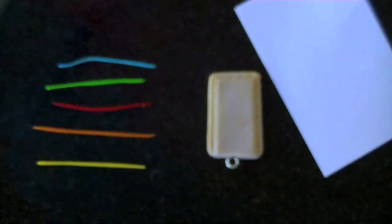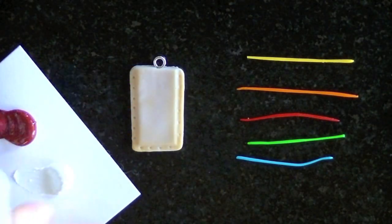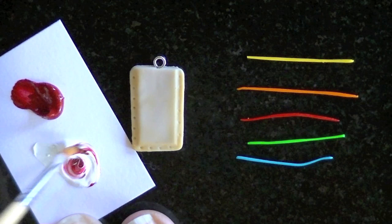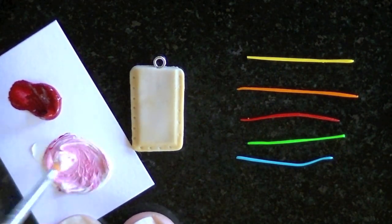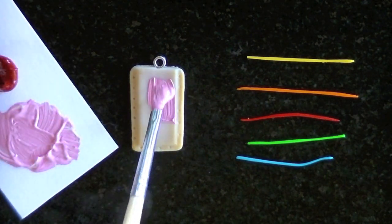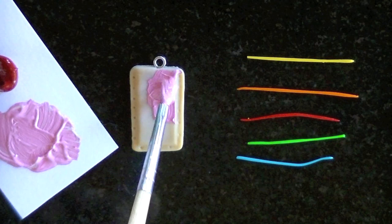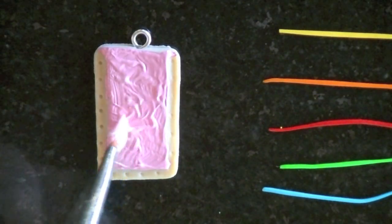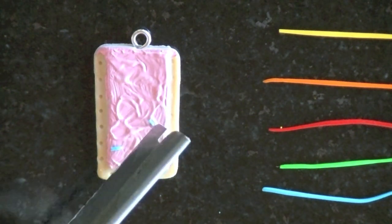Now I'm going to mix red and white paint together for the frosting on the strawberry milkshake pop tart. Don't be afraid — it's okay if you bake acrylic paint, but you just want to make sure it's fully dry before you bake it. Now I'm going to add the pink paint or frosting to the pop tart, and now I'm going to add the sprinkles.